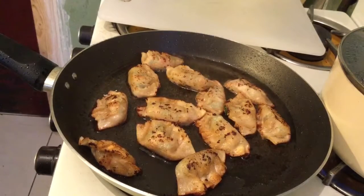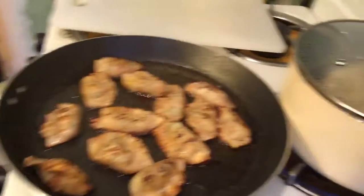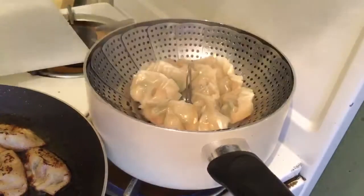Finally, my prawn dumplings are done! I do like the slightly charred effect on the fried ones. Let's check the steamed dumplings — and these are done too.